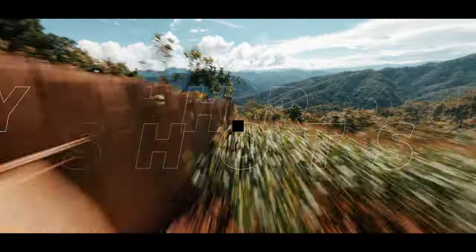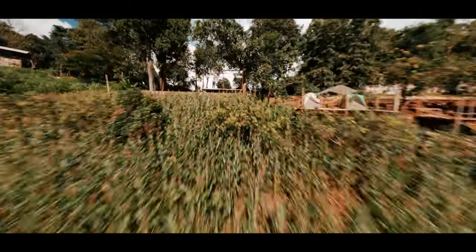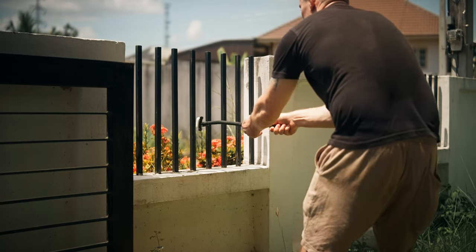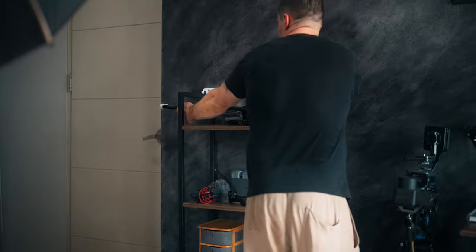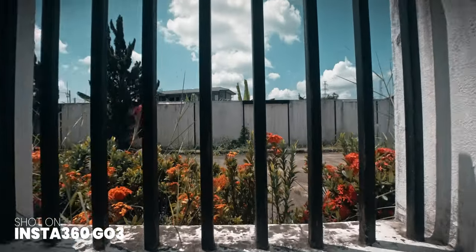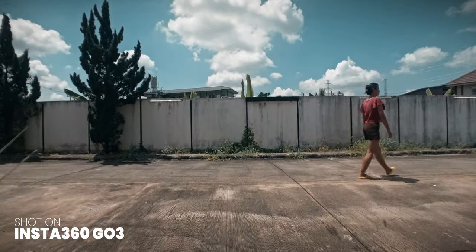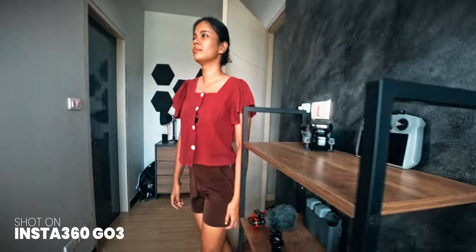Now we all love those fancy FPV drone fly-through shots, but they're quite hard to get right — at least without crashing. Luckily, you can get similar shots on a smaller scale, through even smaller gaps, with the Insta360 GO 3. Just use the monkey tail — which is actually more of a snake mount — or your usual selfie stick, and push or pull the GO 3 through any gap you can imagine. It's certainly not a replacement for actual FPV shots, but it's quite similar and sometimes even better.